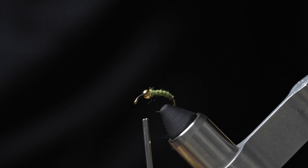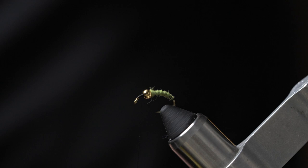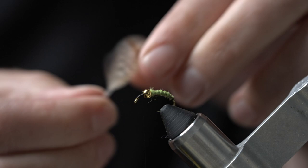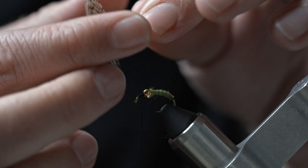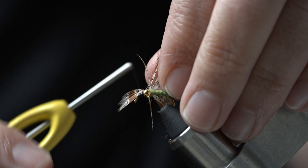We are going to tie in a Hungarian partridge hackle. Go ahead and find a nice feather — with partridge there is just such a wide variance of feathers, so find one that is looking good for you. Go ahead and clean the bottom of the feather off, and take those fibers and work them all back towards the base of the feather. Just leave a little tip there to tie in, and go ahead and tie that in directly in front of the bead.